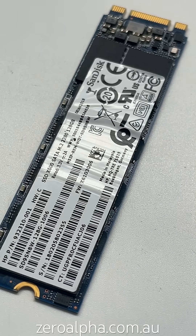If you need data recovery from a SanDisk SSD that's not working, visit zeroalpha.com.au. You can mail in from any location or drop off. We will get your data back at the lowest price.